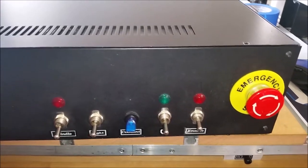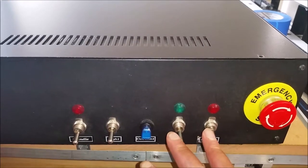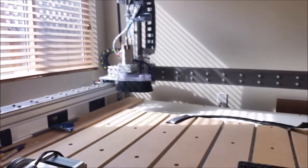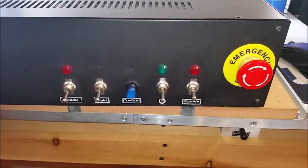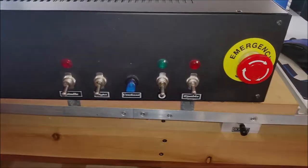Your emergency stop may not be doing what it's supposed to do. When you hit that button to shut your program down, stop your machine from moving, and shut that spindle off, it may not be doing what you think it is. If that's something you're interested in, let me show you what I did.